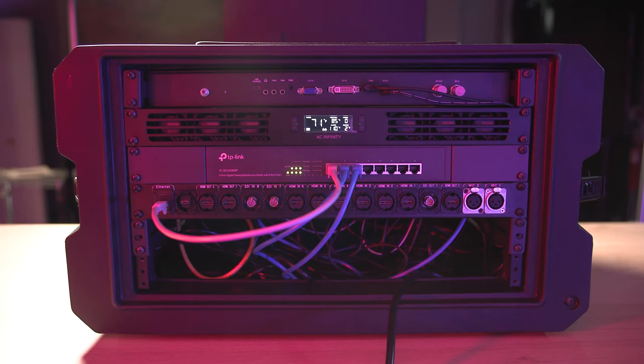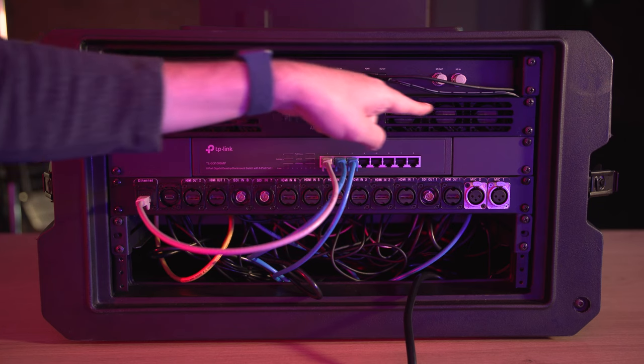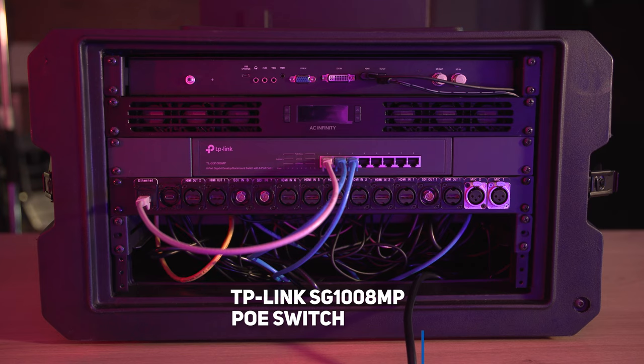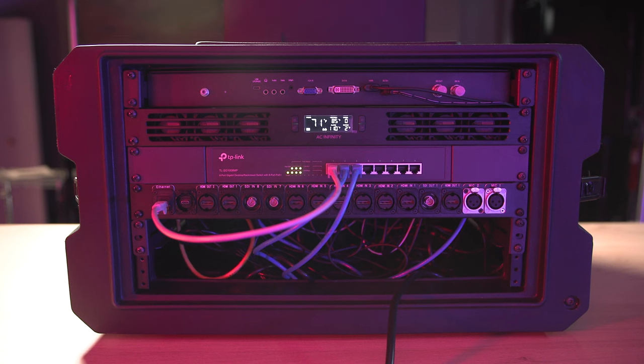Let's flip it to the back. Rack unit 1 at the top is just the backside of the pullout monitor. Rack unit 2 is the AC Infinity cloud plate exhaust airflow fan — buried inside is a thermometer probe so the fan knows when to kick into high gear. Rack unit 3 is a TP-Link gigabit switch with power over ethernet. Then comes our custom patch panel from Redco, complete with a USB-C passthrough connection from Switchcraft and Neutrik connectors to pass SDI, ethernet, HDMI, and even XLR audio through. Rack numbers 5 and 6 are empty, allowing cables including our power cable to come through.